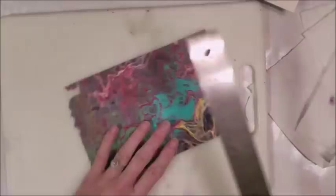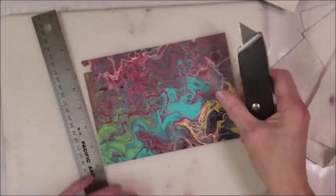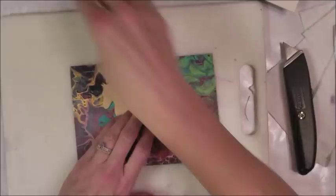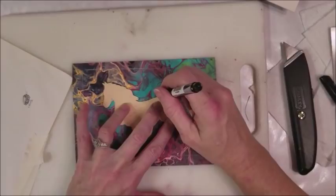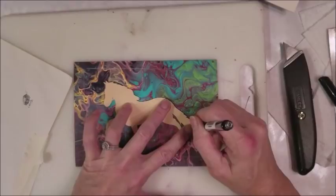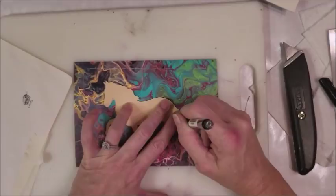A lot of people do scrapbooking so a lot of people probably have cutting tools. This is just a utility knife. I just make sure my ink is coming out, because you're on a painted surface and sometimes there might be a little bit of residue of silicone or something that means your pen won't mark as clearly. Just have a piece of paper around to scribble a little bit until that ink starts coming out again.